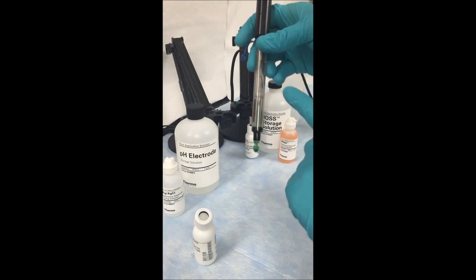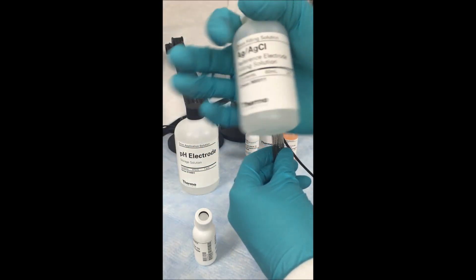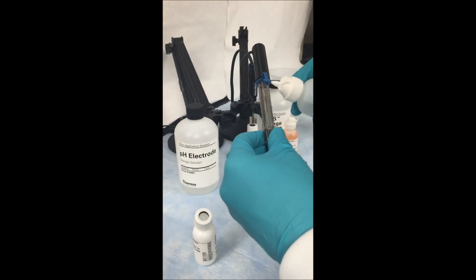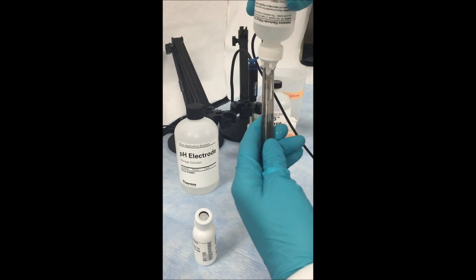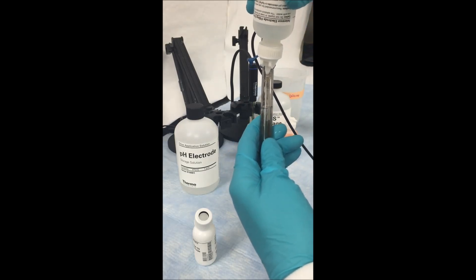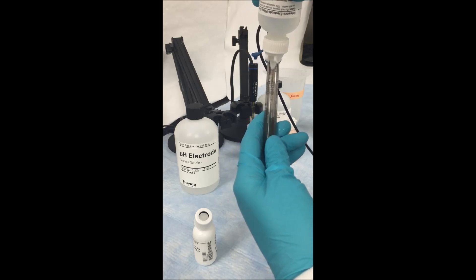Once the electrode is removed, you want to make sure that you fill it up all the way before using it. Locate the fill hole on the side and, using the appropriate fill solution, fill the electrode all the way to the fill hole. You always want to make sure that your internal fill solution is at least one inch above the sample at which you are measuring.